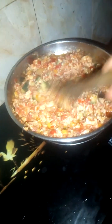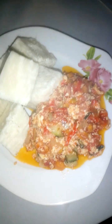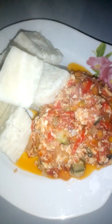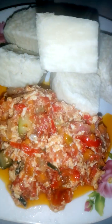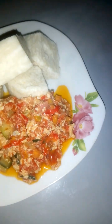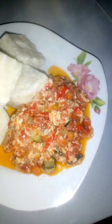This is our finished product, guys. This is heavenly — you need to try this, it tastes so yummy. You'll really enjoy it. If you've watched this far, you didn't waste your data. It tastes the way it looks — this is heavenly, this is delicious!